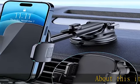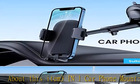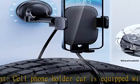About this item: 3-in-1 car phone mount. This cell phone holder for cars is equipped with a suction cup and vent clip, which can be freely mounted on the windshield, dashboard, and air vent, meeting your different usage needs.